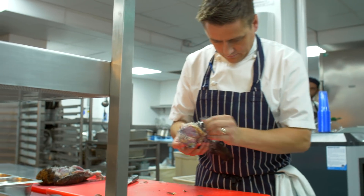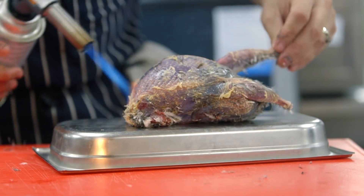With it being such a traditional dish, we don't really mess about with it. We keep it as traditional as we can and we serve it in the traditional way.